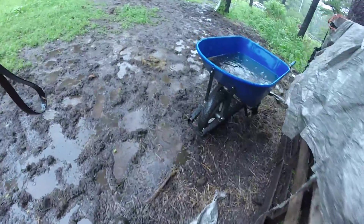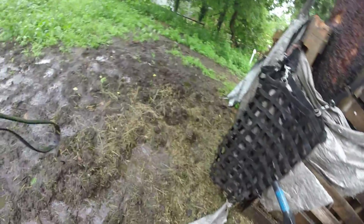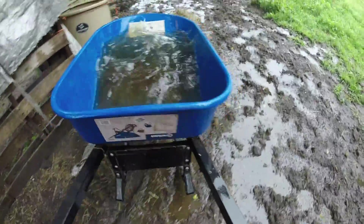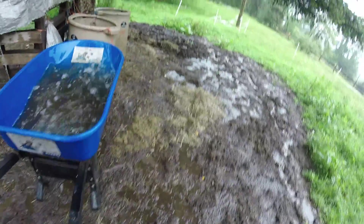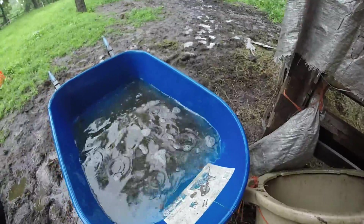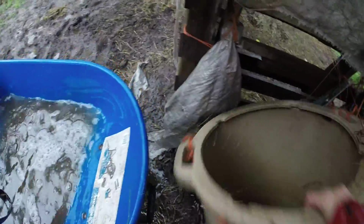This is full of water — we got a lot of rain, guys. This is all what's been coming down. So what I'm doing is I'm going to pour some of this rainwater in here and just rinse this out. I'm just going to use what I've got up here and pour some water in to swish it around.